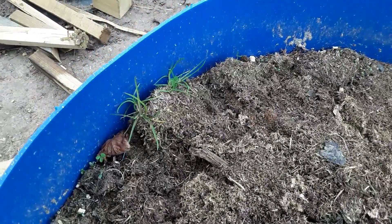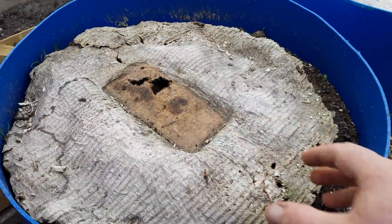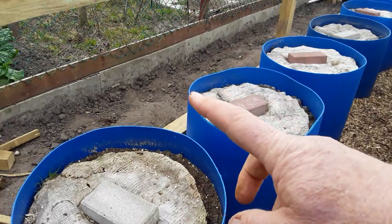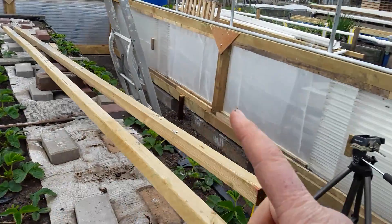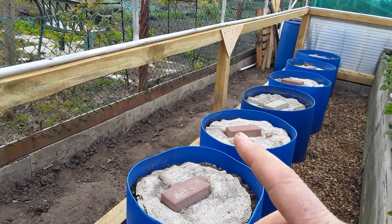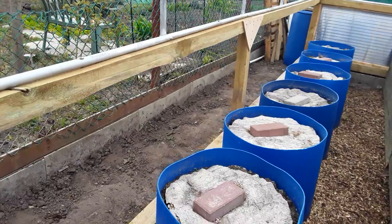Of course, with manure you get a little bit of grass and a few seeds — I can put up with that. I'm hoping that these won't be in the way to replicate this on the other side, and that'll be the bottom part done.